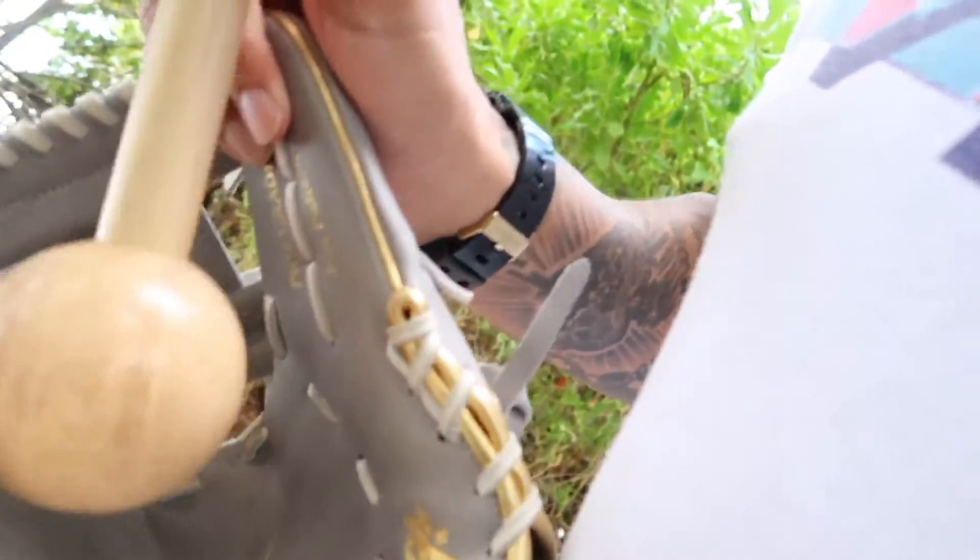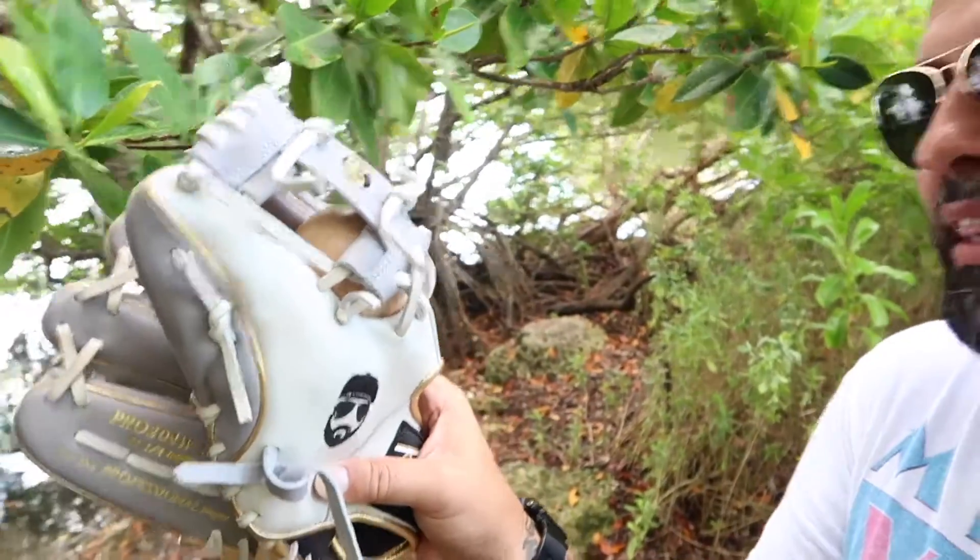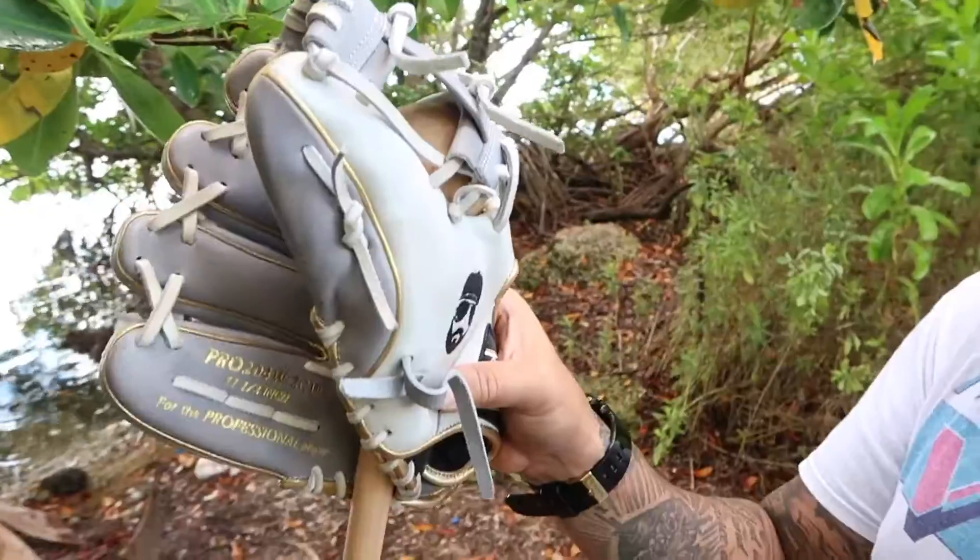Let's talk glove pocket — how deep should the pocket be and where should it be? Before I even started doing this, I always thought you caught the ball right up in that top part. But no — you want to start your pocket right in that middle part, right there in the bottom section, because that's where we have the most support to catch the ball. You don't want it too high, and obviously you don't want it too low.